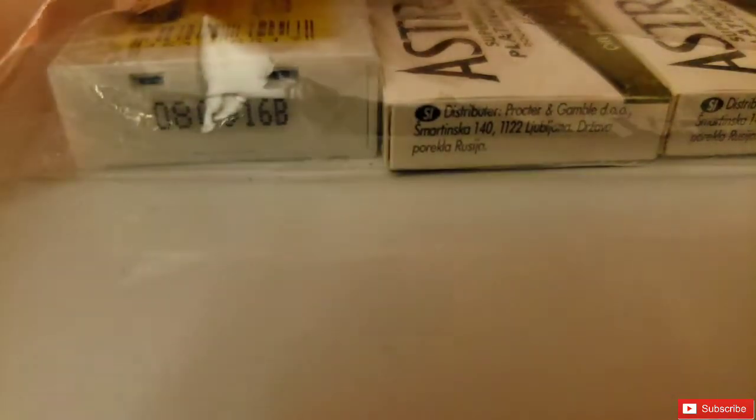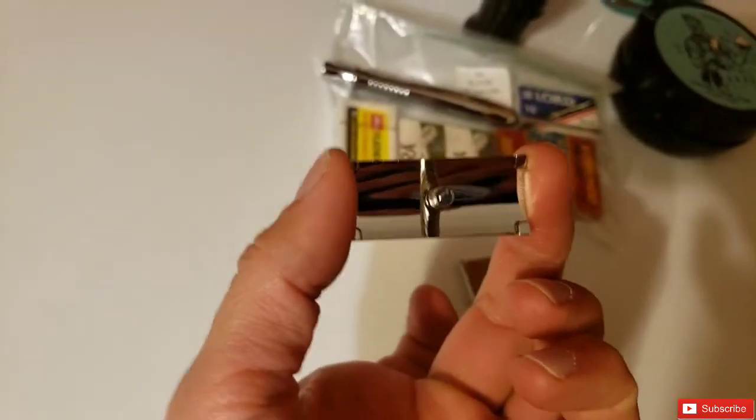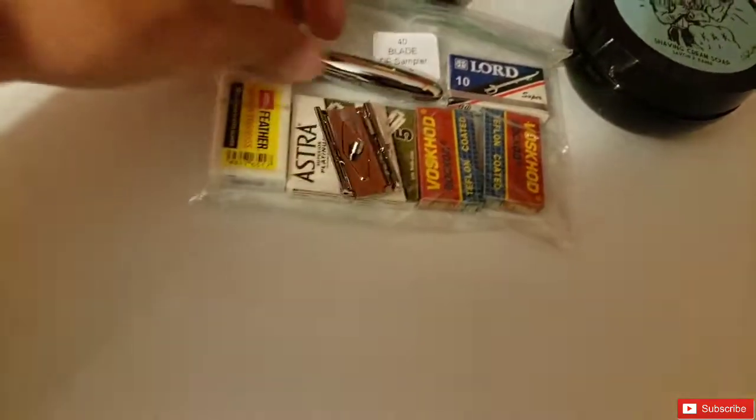I'm going to unscrew it to show you what it looks like. There we go — that's a nice view. That's the handle, and that's what it looks like underneath. This is the top cap and the base plate. The top cap has excellent grip on the blade with those four corners, so it won't wiggle around and will hold it in place very firmly. The base plate looks just like your standard Gillette tech base plate — it even has the diamond on it — really mimicking that vintage razor look.